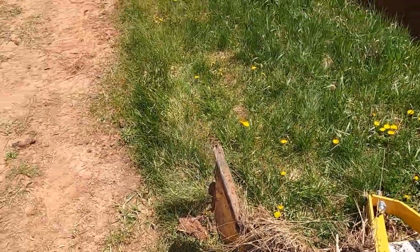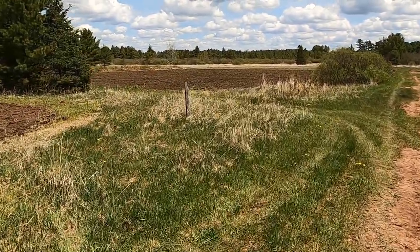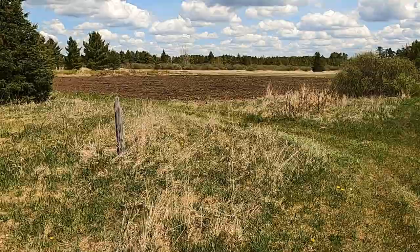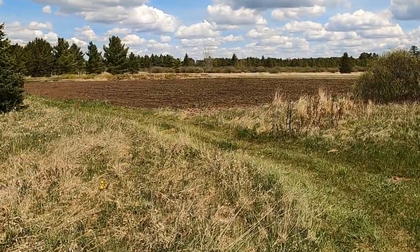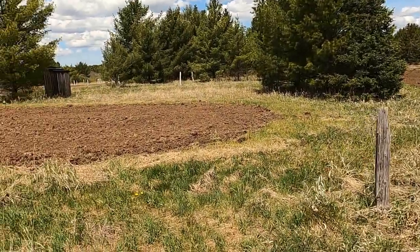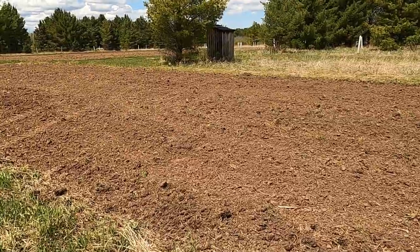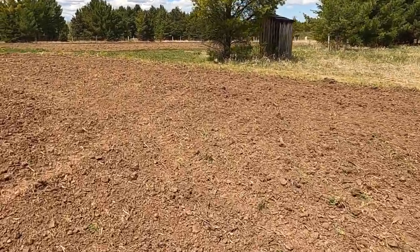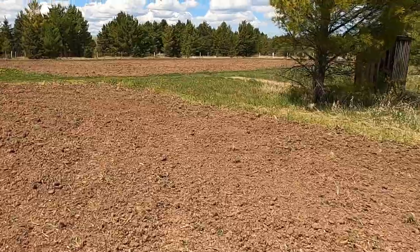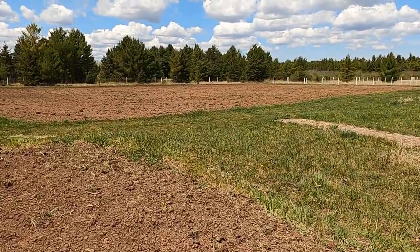I'm not 100% sure I used it right. I dropped it in, went about every five feet, and dragged it through, dropping it down as far as I could while it was still pulling. After that I went through and tilled the field. I wasn't certain whether you're supposed to till before or after, but I subsoiled first and then tilled afterwards. I think it turned out pretty good. Time will tell if the water drains a little better off of here.